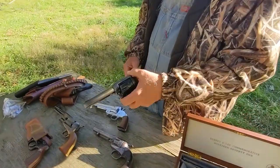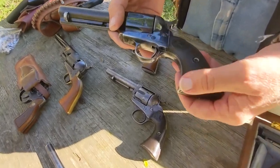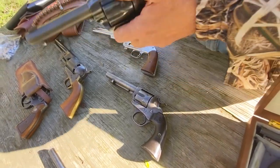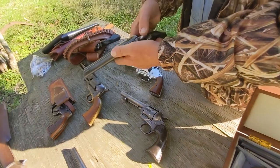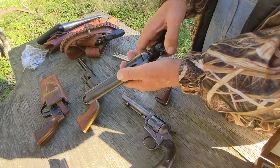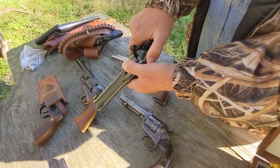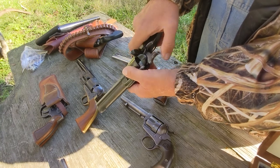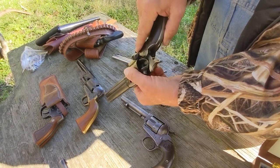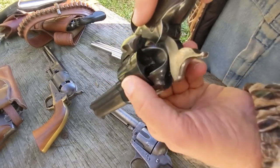This is the iconic cowboy pistol, and this is an actual old original Colt that had some western use. To check to make sure this gun is unloaded, you pull the hammer back to half cock — we'll explain that in a minute — and you rotate the cylinder. As you can see, there's nothing in it.